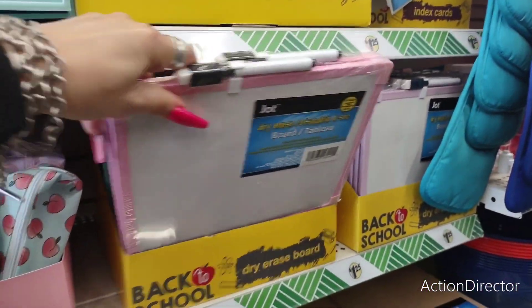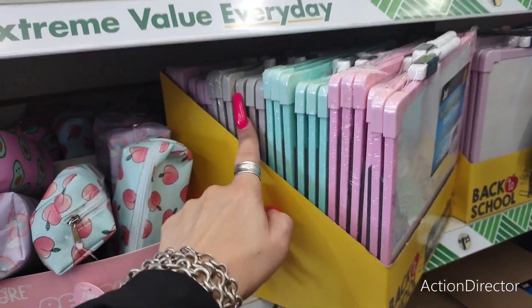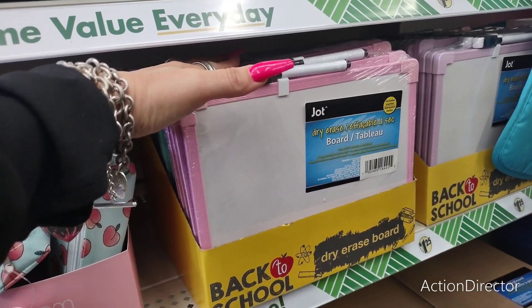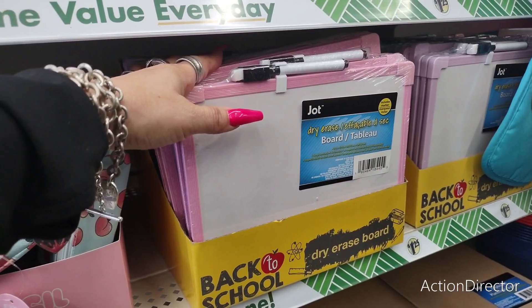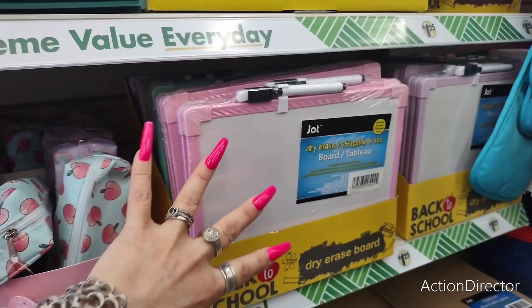Look at these Jot erase boards — they have them in pink, lavender, teal, and gray. These are super nifty. You can attach these dry erase boards onto the refrigerator and write down a grocery list, to-do list, or notes. That is really cool.